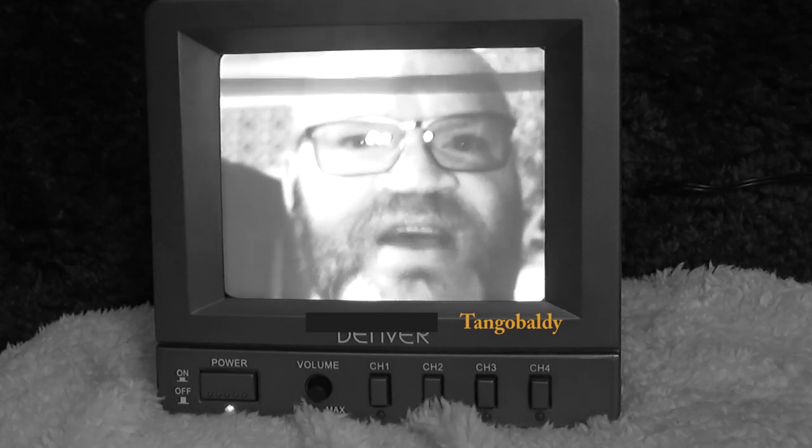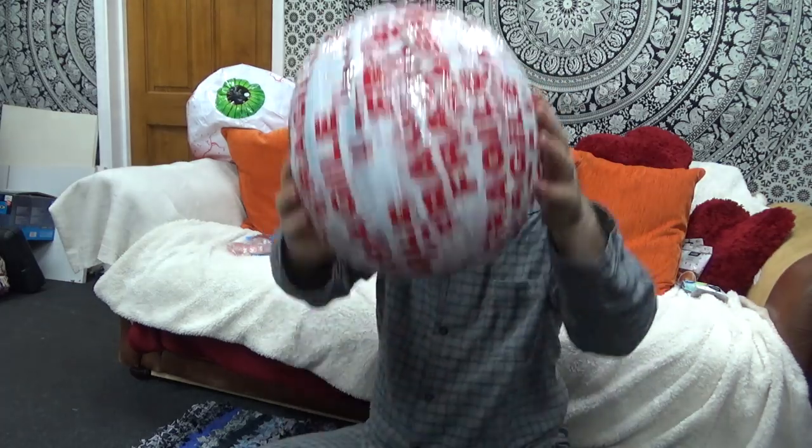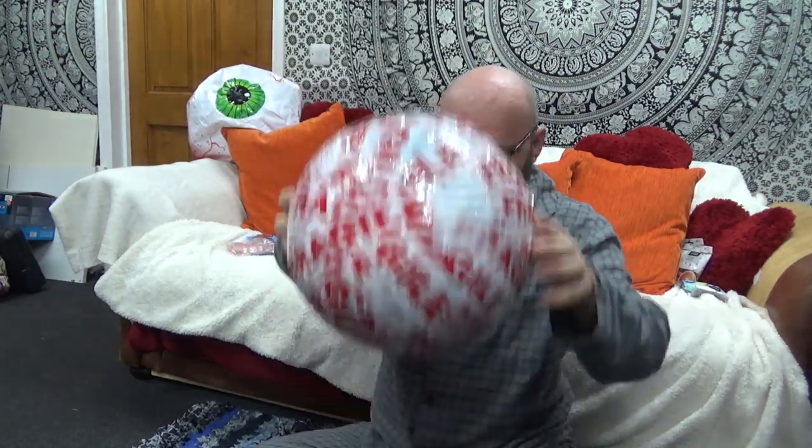Hello, it's time for the Tango Baldy Show. I'd like to show you the fragile wall first. Quite bouncy. They go a bit wobbly. Try and bounce them on the floor, look. And they don't bounce.